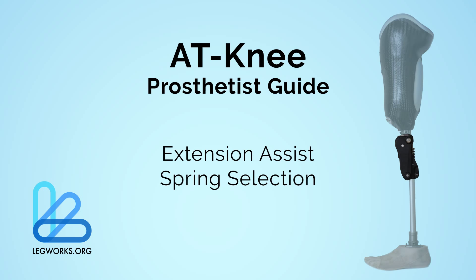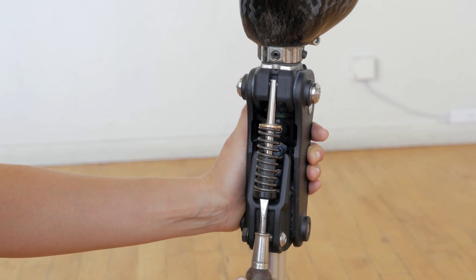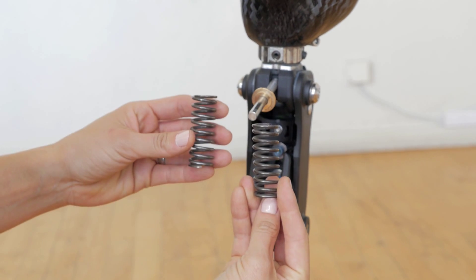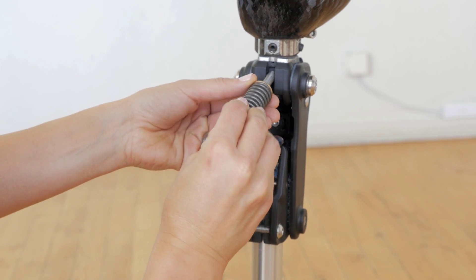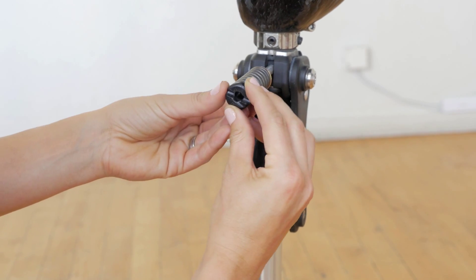Lower activity level patients should use a less stiff extension assist spring. Higher activity level patients should use a stiffer spring to prevent excessive heel rise at faster walking speeds. The spring can be easily popped out by wedging the extension assist base out with a flathead screwdriver. Ensure that the extension assist base is aligned with the bottom shaft when placing the extension spring back in place.